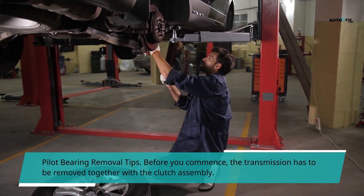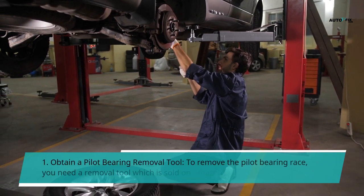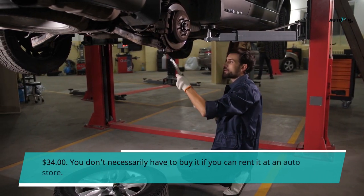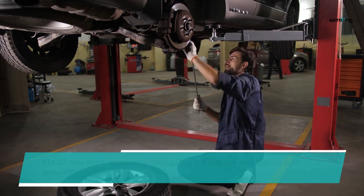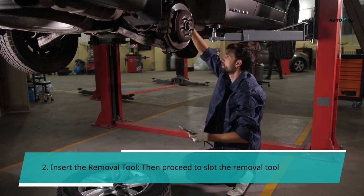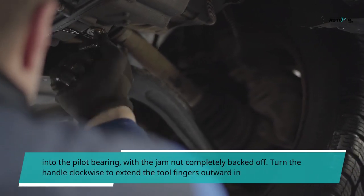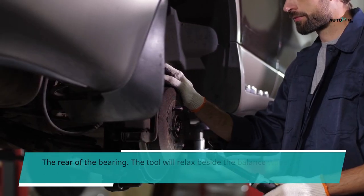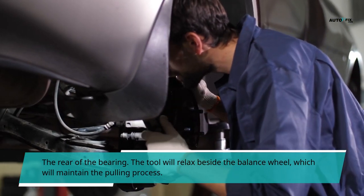Pilot Bearing Removal Tips. Before you commence, the transmission has to be removed together with the clutch assembly. Step 1: Obtain a Pilot Bearing Removal Tool. To remove the pilot bearing race, you need a removal tool which is sold on Amazon at $34. You don't necessarily have to buy it if you can rent it at an auto store. Step 2: Insert the removal tool. Slot the removal tool into the pilot bearing. With the jam nut completely backed off, turn the handle clockwise to extend the tool fingers outward in the rear of the bearing. The tool will relax beside the balance wheel, which will maintain the pulling process.